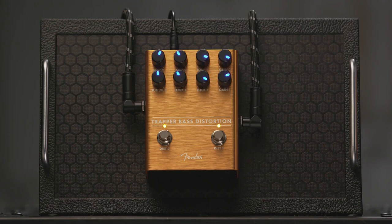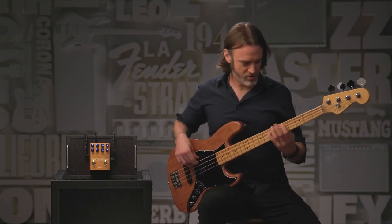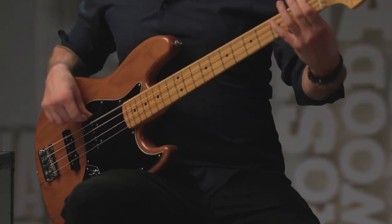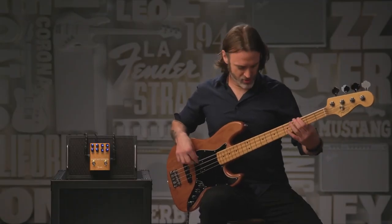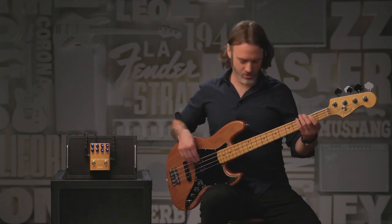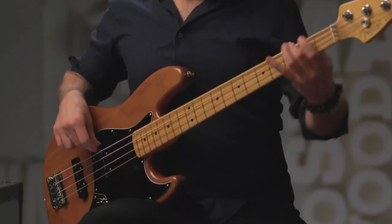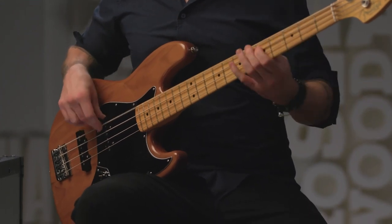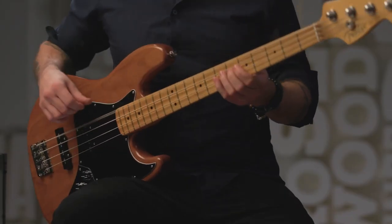Its dual circuit architecture sets the Trapper apart, offering a blend of gritty and smooth distortion tones. The A and B channels can be used independently or combined, providing an extensive palette of sonic possibilities. Channel A delivers a rich warm overdrive that enhances the natural character of your bass, while Channel B serves up a more aggressive and biting distortion perfect for cutting through in heavier genres. The three-band EQ further enhances tonal shaping, ensuring the Trapper delivers with finesse.